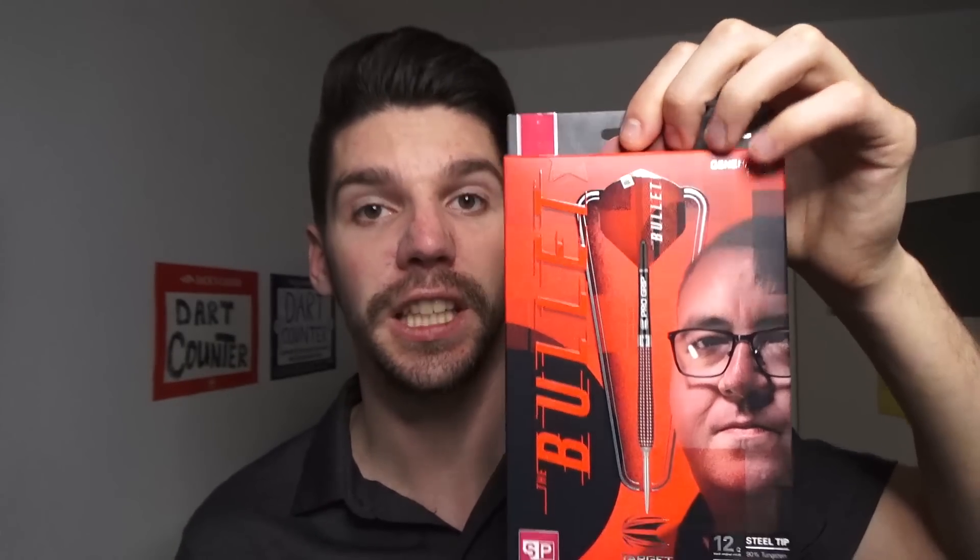I'm gonna unpack them for you and I'm pretty curious what you think. I'm gonna start off with the Stephen Bunting darts. As I've said, 12 grams - they're very very light. And there they are. Nice bullet flights with them. Swiss points of course. They come with pro grip shafts, pro ultra flights, and 26 millimeter Swiss silver points. You can find some additional information about this set of darts in the description below.